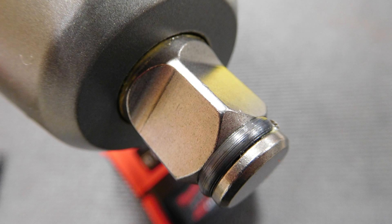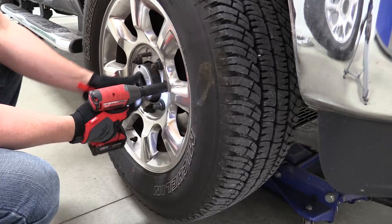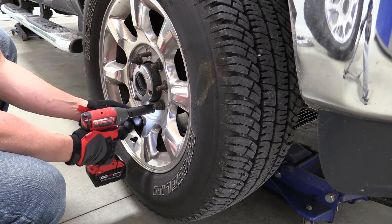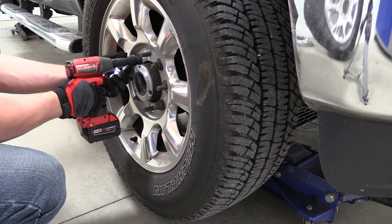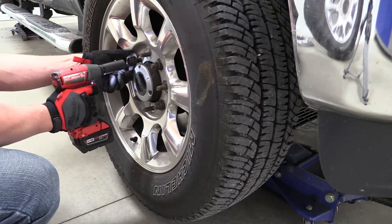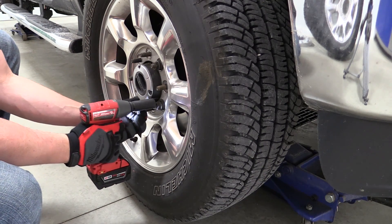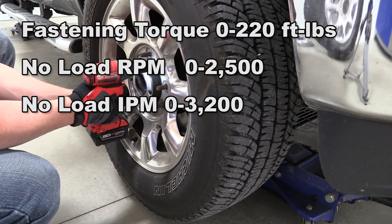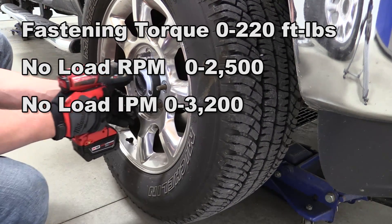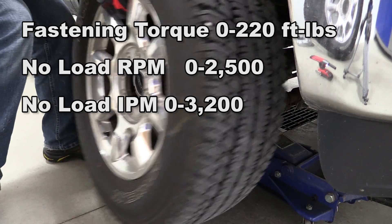This tool is a friction ring model and they also make it in a pin detent if you're looking for that. Now let's go over some quick specs. This is a FUEL model so it comes with the PowerState brushless motor, RedLink Plus intelligent system, and RedLithium-Ion batteries that all communicate with each other to save the tool from overheating, the battery overheating, or ruining the motor. It comes with a five-year warranty, a fastening torque of 220 foot-pounds, a max RPM of 2500, and 3200 IPM.